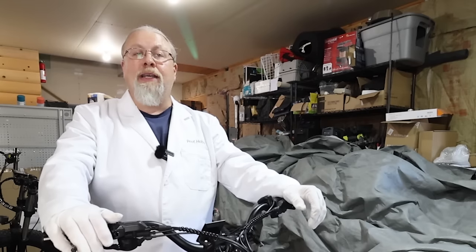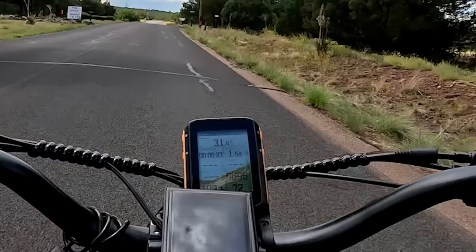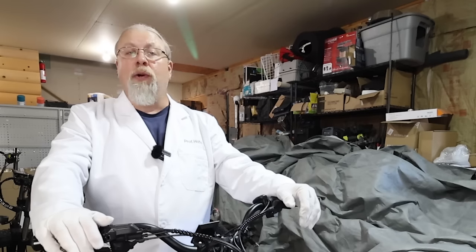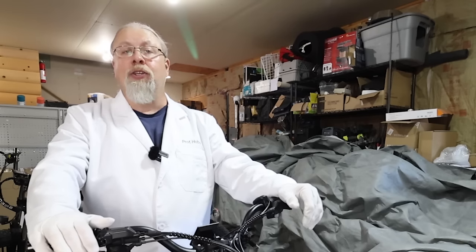Second was the top speed test. We were able to pretty easily hit the claimed 31 miles per hour in sport mode repeatedly. The bike reverts to 28 miles per hour in normal mode, which it can hold on level ground pretty much indefinitely.